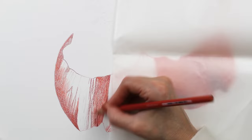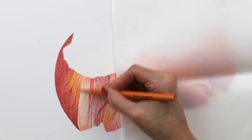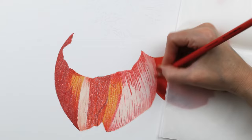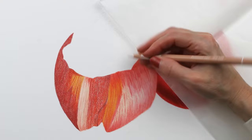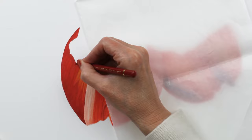Here you can see me just blocking in this petal. You'll notice how rough everything looks at this stage — it is just a layering process. I usually like to get everything blocked in and then blend it all out with the solvents or the markers, and then I can come back through and add my second layers of pencil, adding lots of details and refining everything, making sure I'm happy with my colors and values.